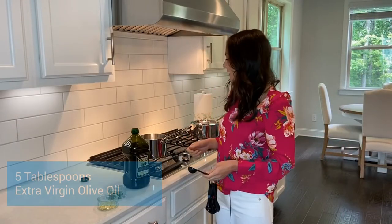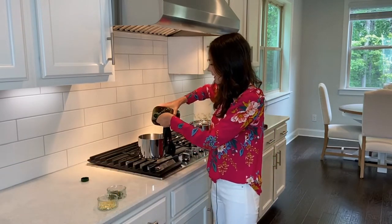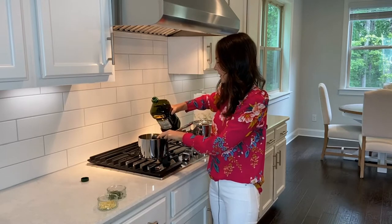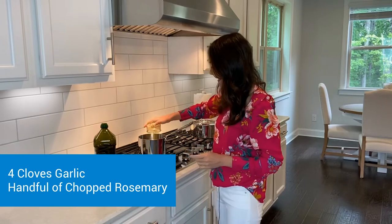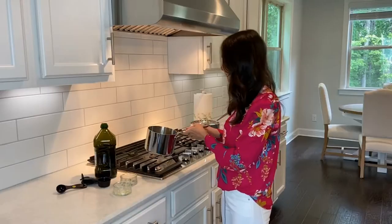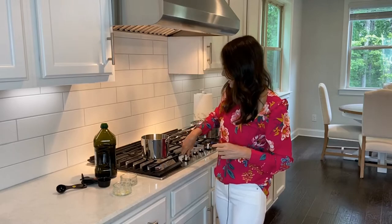As my potatoes are cooking, I'm going to grab another pot and add five tablespoons of olive oil. I love olive oil, specifically Kirkland brand — it's a great deal and it's delicious. I went ahead and chopped up about four cloves of garlic real finely, and I'm going to add that in. I also chopped up some fresh rosemary — about two sprigs or so. I'm going to cook this on high until the garlic looks cooked and has that brownish tinge.